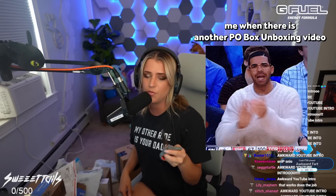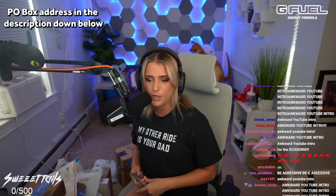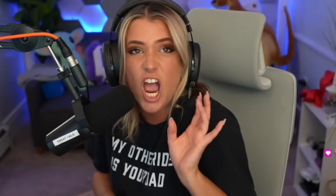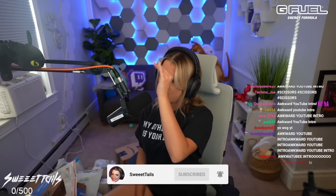Why do you guys watch me? I don't understand. We're doing a P.O. Box unboxing — I'm very excited! If you guys are interested in sending anything to my P.O. Box, look below, I'll be posting the address. I do have a P.O. Box and I love when you guys send me goodies! We're gonna dive into it.